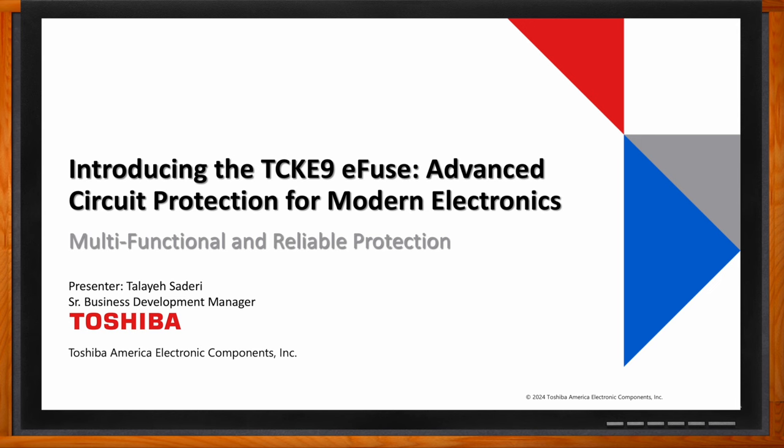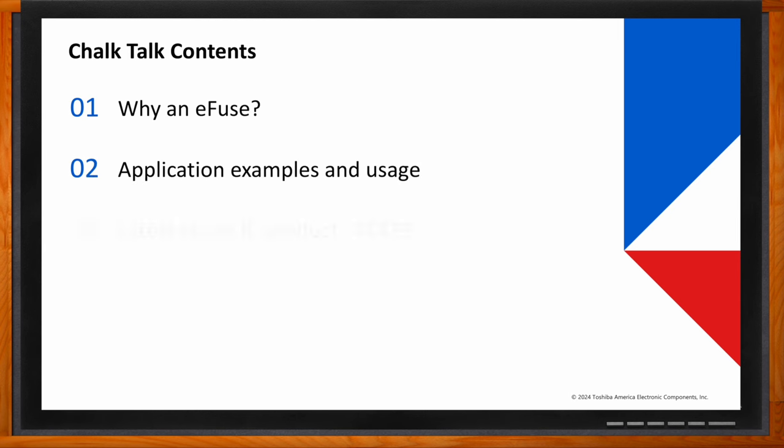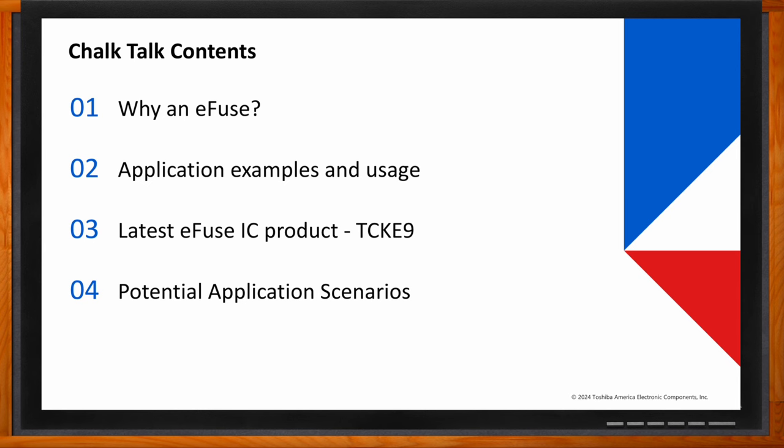This is a multifunctional and reliable protection device designed to meet the demands of modern electronics. I'll be starting with understanding of why an e-fuse is necessary, followed by application examples, the latest e-fuse IC products, potential application scenarios, and finally a summary and call to action.